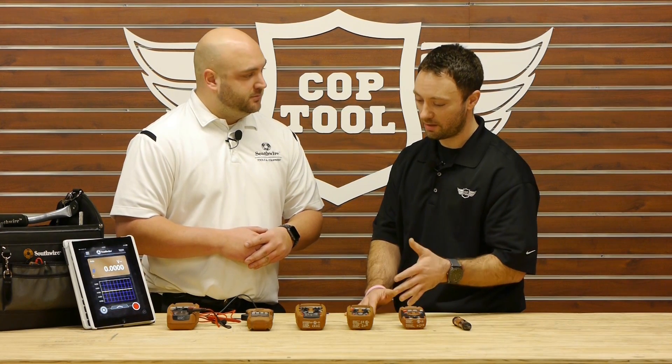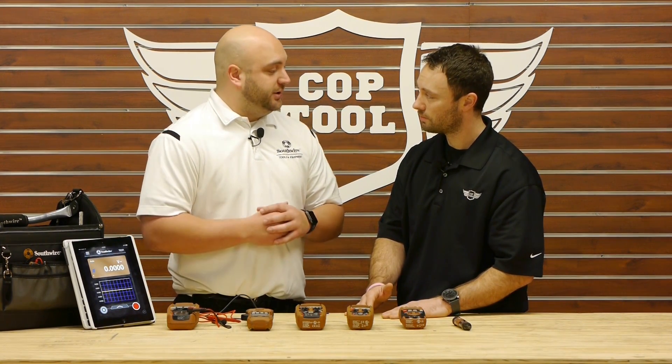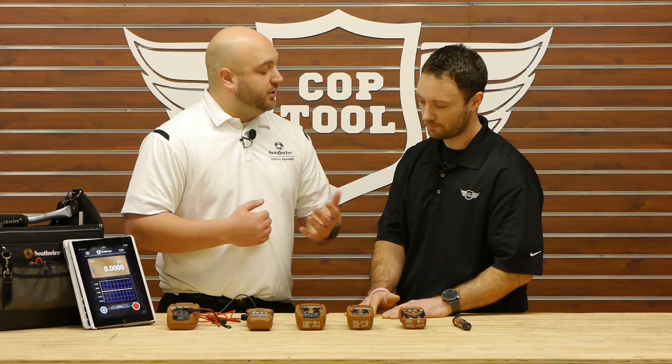Can electricians share this information on their phones and tablets? Yes, actually the app is completely free and anyone can download it and anyone can use the app with these meters.